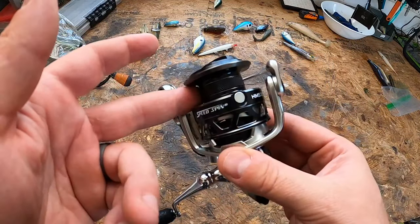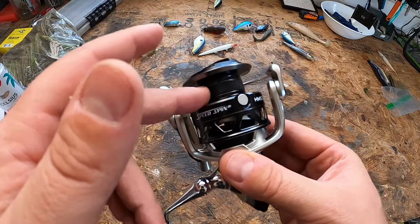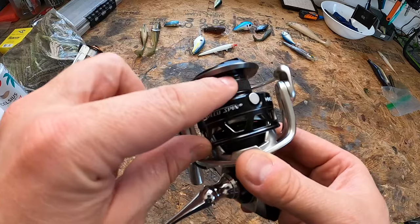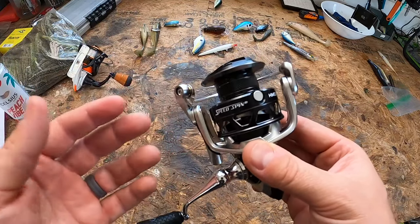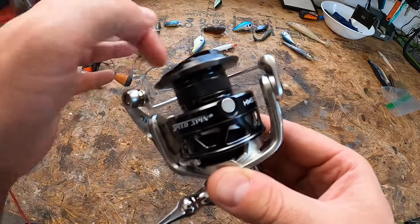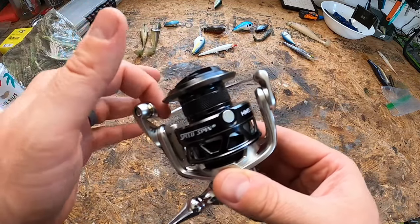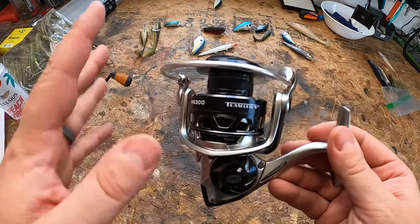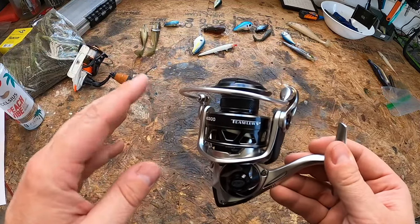It comes with a knurled aluminum spool right here. The knurled finish creates a diamond-shaped pattern in the metal that improves grip over a smooth surface. So when you tie your knots, it's not going to keep slipping around — you can actually spool up your line properly.